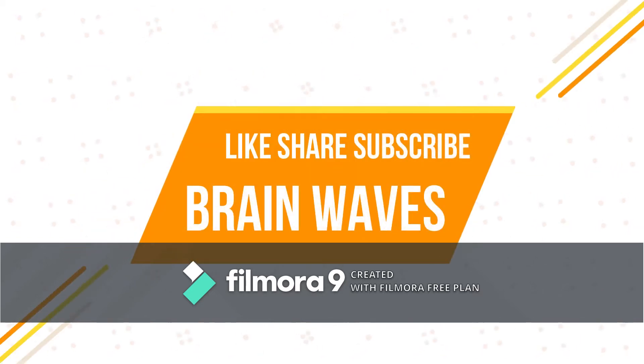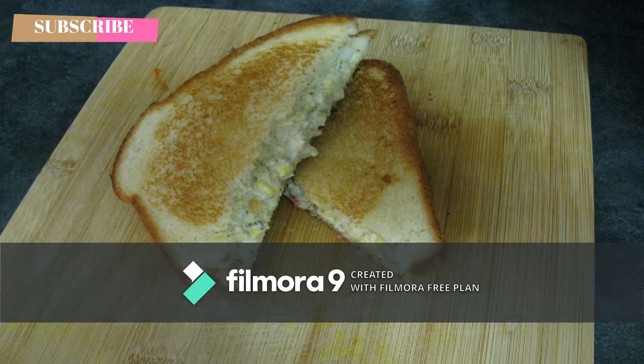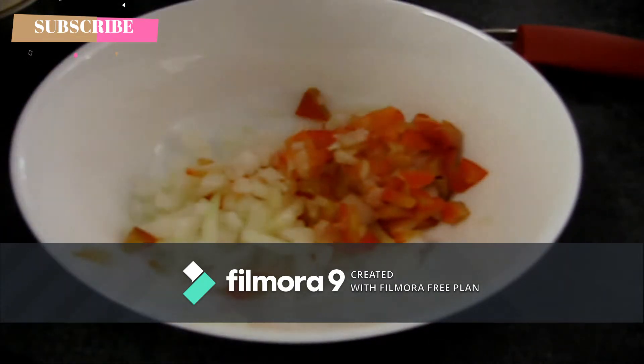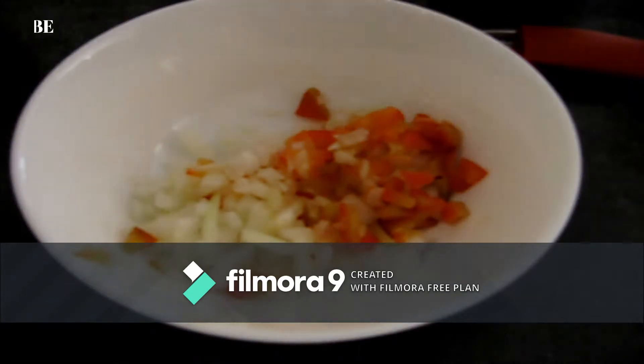Hello friends and welcome to the channel. Today I will show you the new sandwich. I'll use a new sandwich and have fried food.